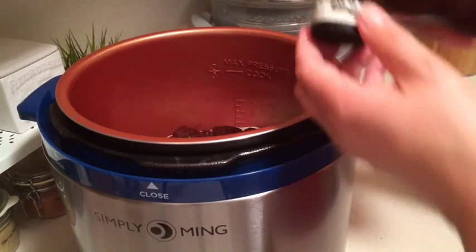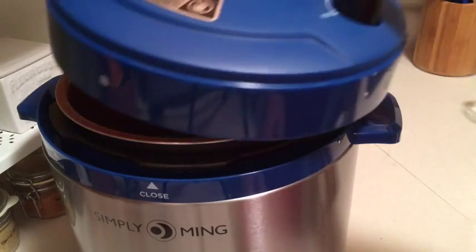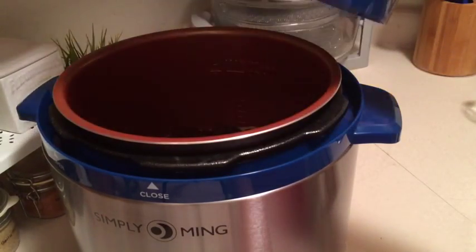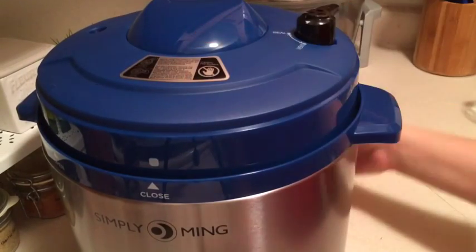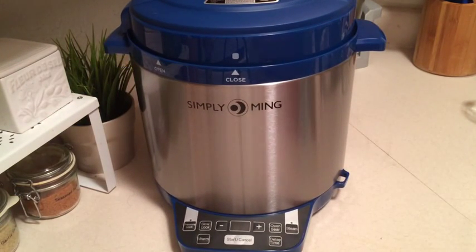Now if I was going to use baby back ribs from fresh, I would pressure cook them for about 30 minutes. But when you're doing frozen you want to add some time, so I'm going to add about 10 minutes to that. I love just how easy this lid is to operate — it's actually even easier than my Cook's Essentials. So I'm going to go ahead and get the plug going.